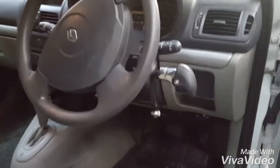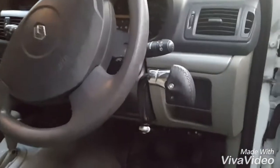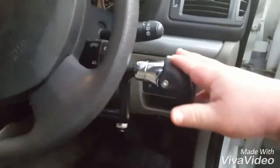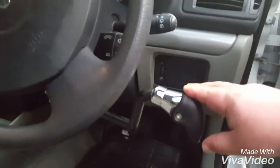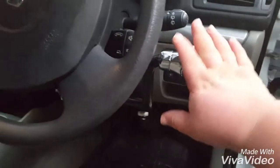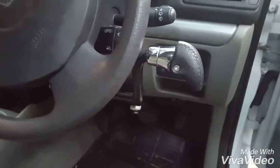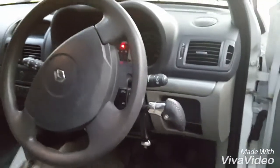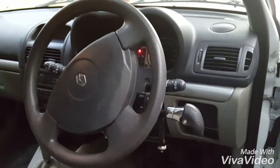Alright, so we're at the car now and there is the hand control I was talking about. It's connected all the way down to the pedals. To accelerate, you simply press down, which connects to the accelerator pedal. To brake, you press forward, and that connects to the brake pedal.